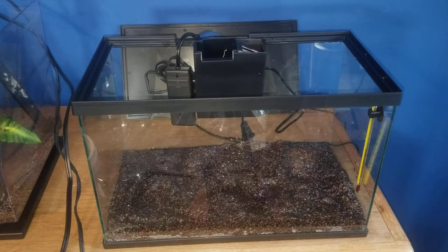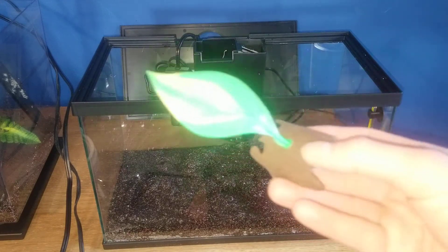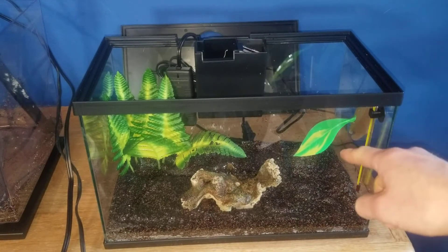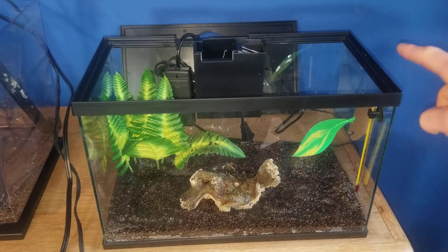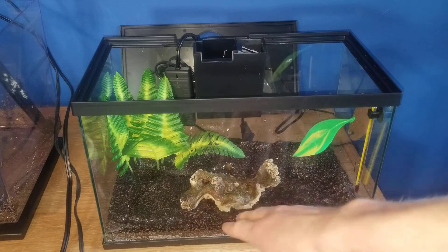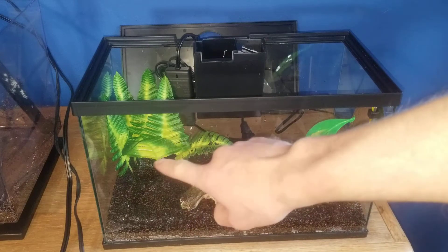I've placed the thermometer here — eventually I'll probably move it, but I can see it from this angle. Next I put in the betta leaf. You want it near the top so the betta can lay on it and reach the air surface quickly. It is so flimsy I don't think I'll keep it in too long. I've also placed the fake rock that looks like a log, and the silk plant in the back.